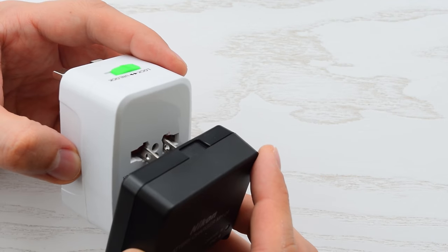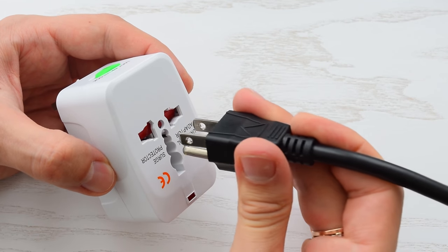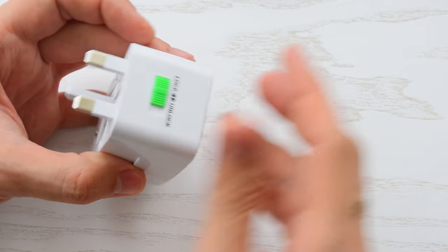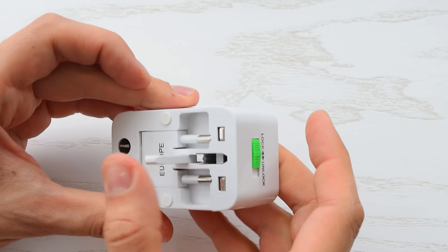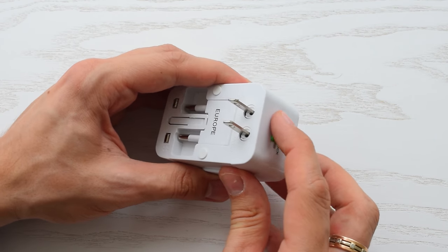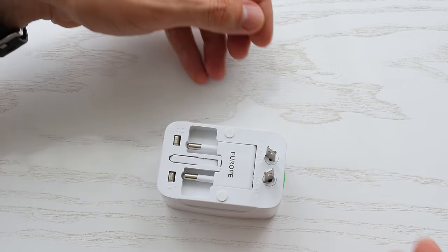Camera charger, laptop — it holds the plug pretty firmly. This is the foldable euro plug and here's the US plug. You can change the angle of these pins to fit into Australian and Chinese outlets.